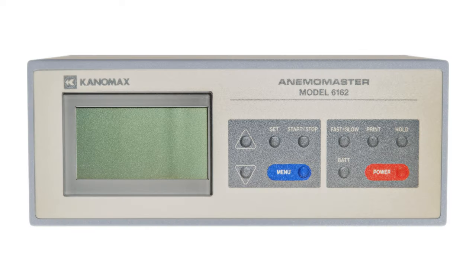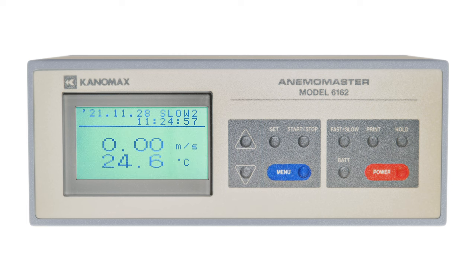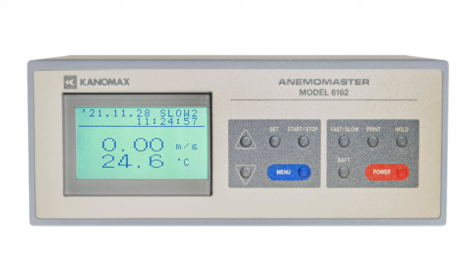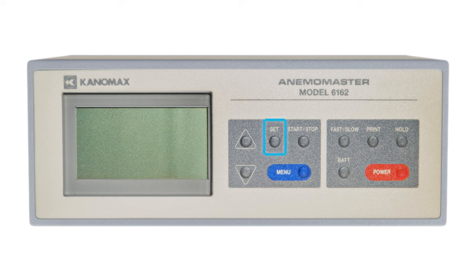On the front of the device, you'll find the LCD display and keypads. The left segment contains your scroll keys for navigating the device menus. If you're at the monitor screen, pressing the down key will display the variation graph for air velocity. Pressing it again will switch the range for the graph, and pressing up will go back to the original screen. The set key executes your selected items, while the start-stop key starts or stops a measurement, and the menu key pulls up the menu for accessing other device functions.